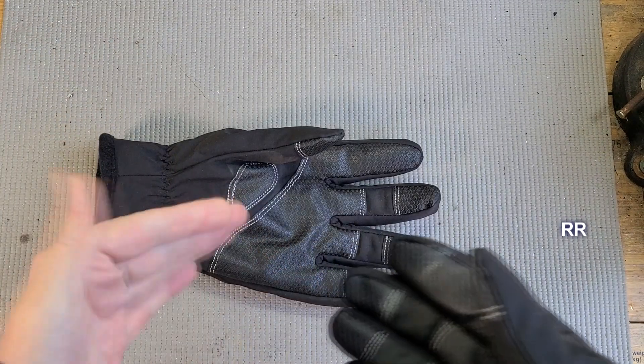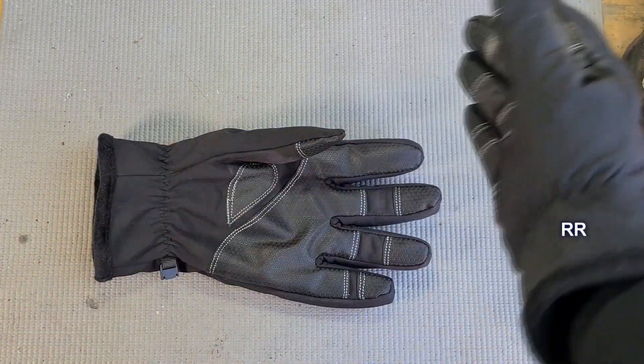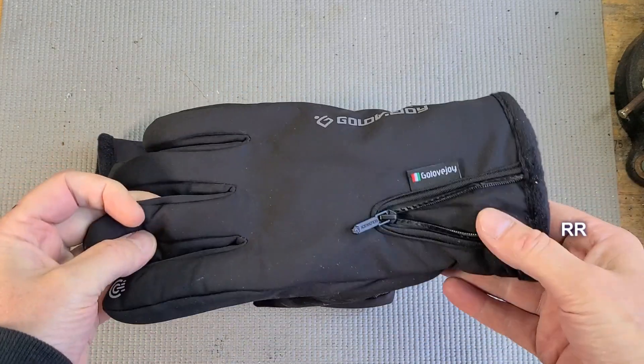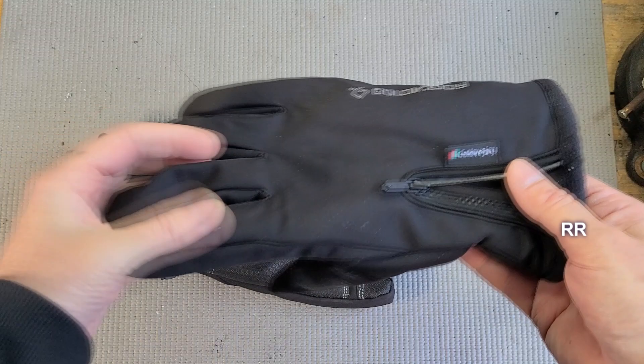It says they're good up to negative 30 degrees — I'm unable to test that. It did get to under 10 degrees out here recently and they felt warm to me, but I'm only out for a dog walk twice a day, so no extended periods of time.